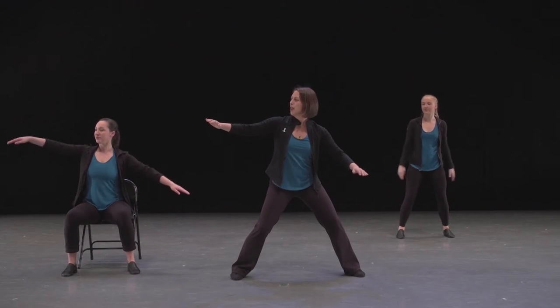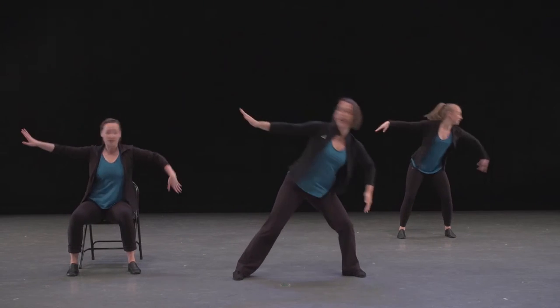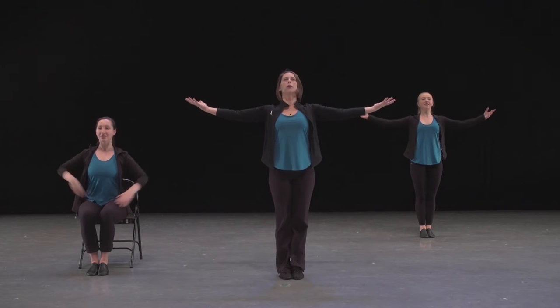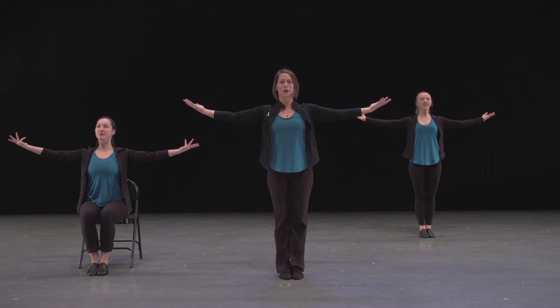Here we go. Ready? Five, six — and seven, and eight, and one. Excellent. That's a really tall, proud moment — really nice, broad chest, eyes up. Beautiful.